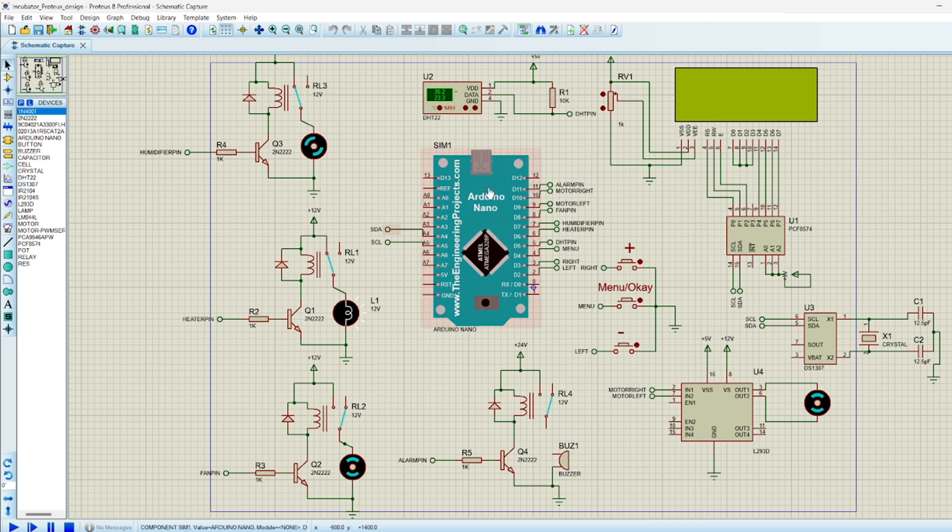Like I said before, it's an egg incubator and we are using the Arduino Nano as the microcontroller. Here we have our DHT22, which is the temperature and humidity sensor. We have our LCD display, the humidifier pin which is important when we want to increase the level of humidity, the heater and fan pin. This buzzer is used as an alarm in case there is any problem - maybe the temperature is very high even when the fan system is already activated to reduce the temperature. And here we have our motor, which is important for the rotation of the eggs.